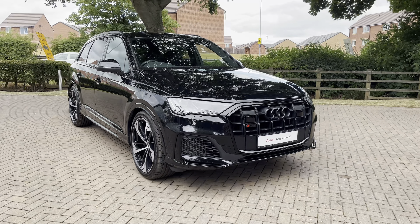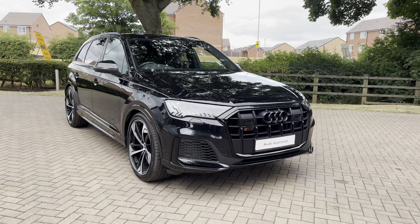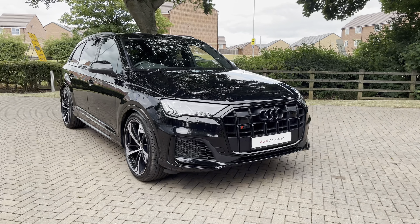Welcome to Stafford Audi, where today I'm delighted to offer this stunning Audi SQ7 Black Edition. With this being an approved used vehicle, it does mean it comes with a minimum of 12 months warranty and a minimum of 12 months roadside assistance also included.